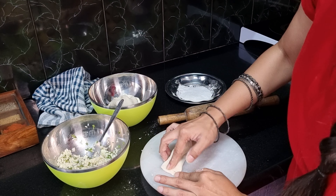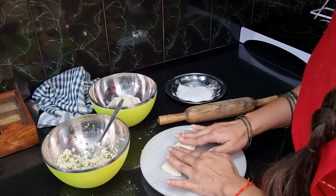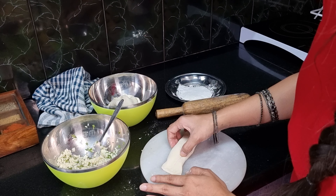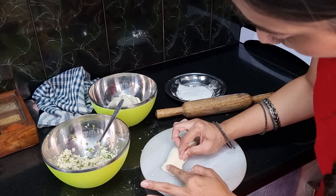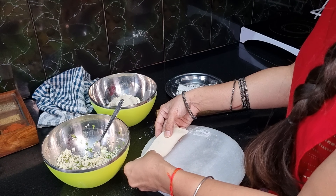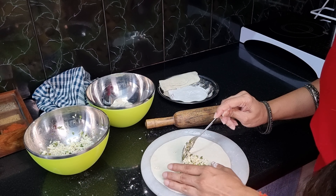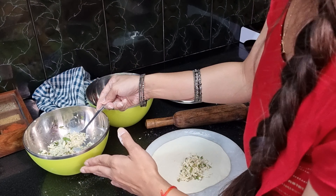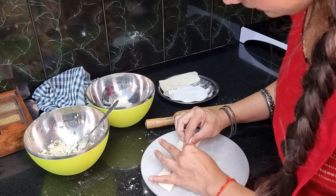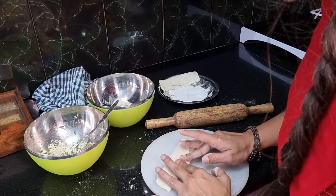We will lock the ends and fill in the filling. Take a rolled-out portion of dough, place the filling inside, and roll it up. Lock the open ends by pinching them together. If needed, you can use a little water to seal the edges. Make sure there is no opening.